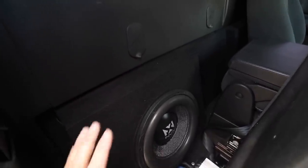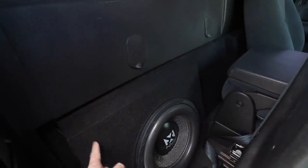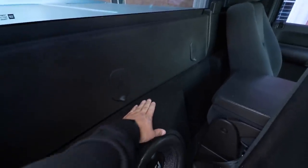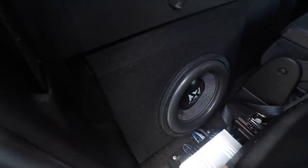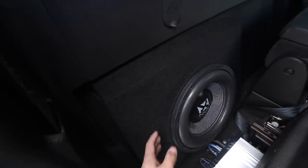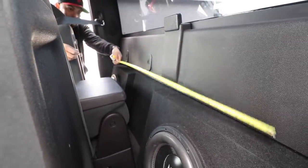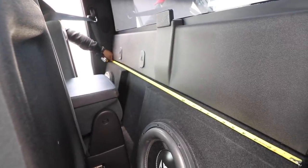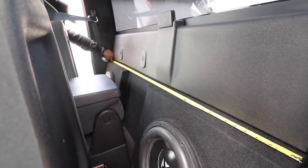I'm gonna call my little sister to help me out here so she can hold the camera while I take the measurements. I did not build this box - a shop around my house built the box, they custom made it for me. I wanted to maximize the airspace with the amount of room we have here so it's all maxed out. Let's get started - it's kind of cramped up in here but let's take the measurements.